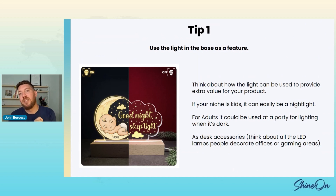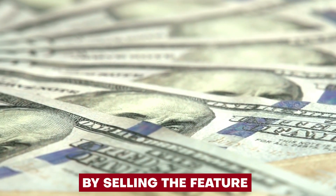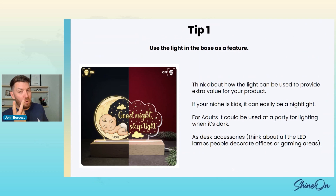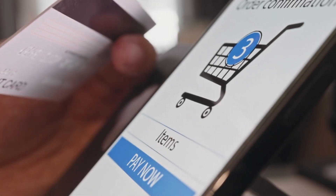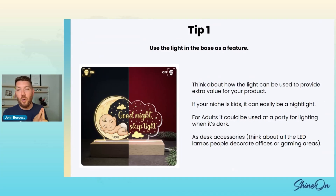A thing that sits on your desk doesn't have a lot of value. A thing that sits on your desk and lights up now has more value. This is a way for you to charge more and make more money by selling the feature. If you have two variants — no light and with light — and you're selling the feature of the light, you're going to get more people buying that version, which means you're going to make more money.